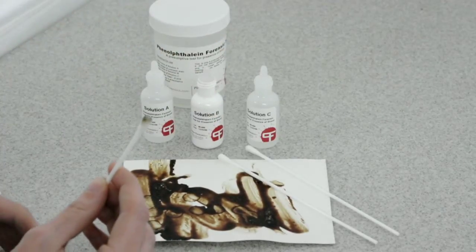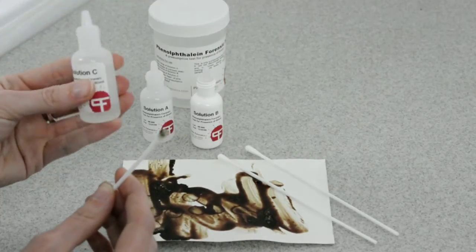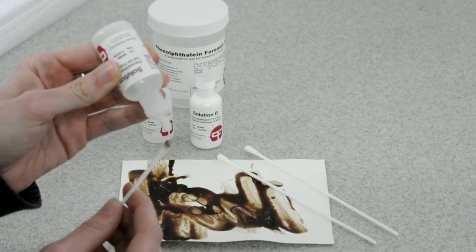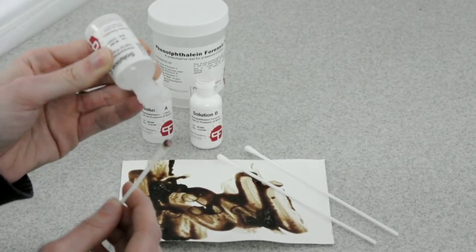You now apply Solution C, which is an oxidizer. If you get an immediate flash of pink when you apply Solution C, that is a positive test for blood.